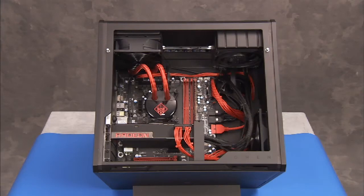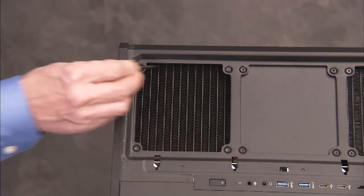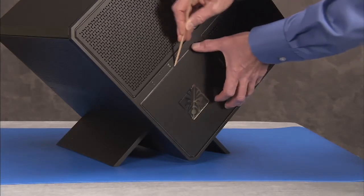If the graphics card has a water cooling fan attached to the card, detach the four hex screws that secure the liquid cooling fan to the top of the unit. A hex wrench is provided in the tool box at the front of the unit if a tool is needed.